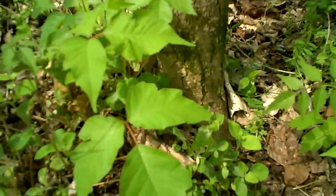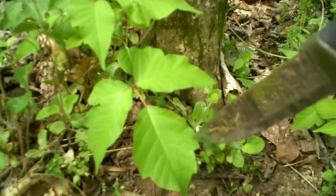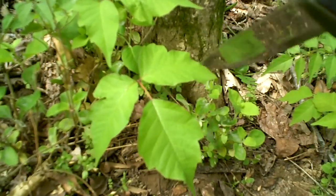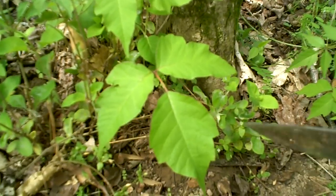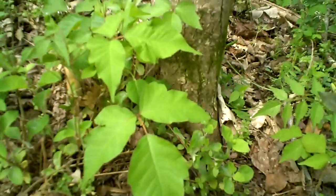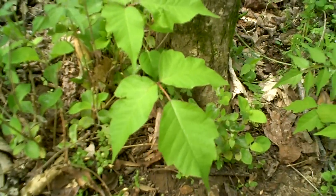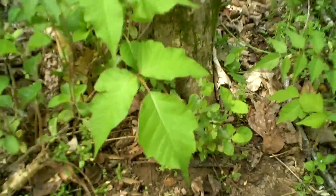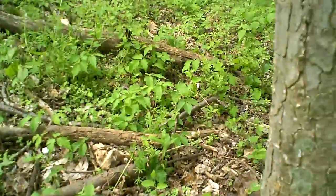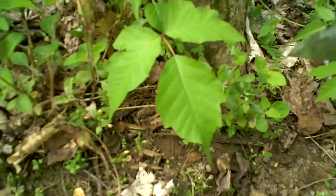The first thing to look for — most people have heard — is three leaves. There's a saying: 'leaves of three, flee,' and that's good advice. There are some plants that kind of mimic this, but in an area like this with a lot of this type of brush and trees, there's a good chance that it's poison ivy or poison oak.